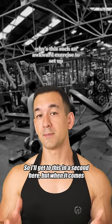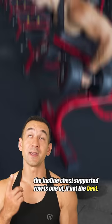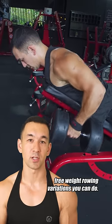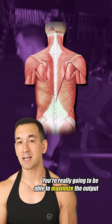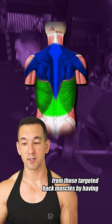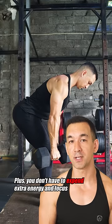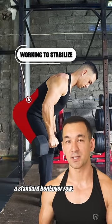When it comes to effective back training in general, the incline chest supported row is one of, if not the best free weight rowing variations you can do. You're really going to be able to maximize the output from those targeted back muscles by having a solid surface to drive your torso against as you row the weight back. Plus you don't have to expend extra energy and focus to keep yourself upright and stable like with a standard bent over row.